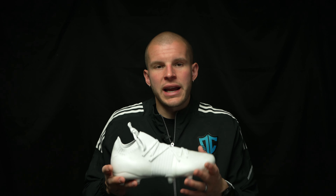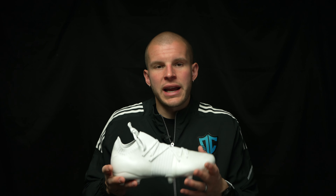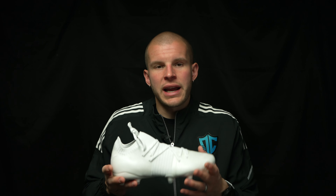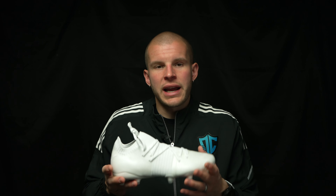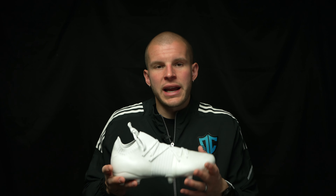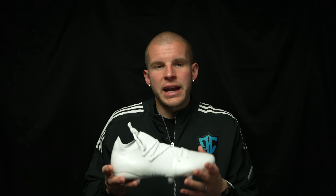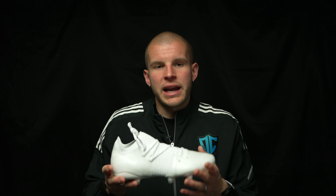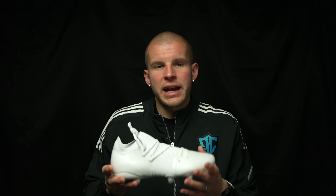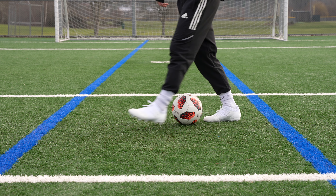As far as width goes, the widest part of my foot is right where that Fusion Fit Plus band is, and it's offering a ton of width. I could definitely play in these. The touch on the ball is pretty good. I'd definitely recommend checking these out. You could go with the synthetic model — the normal 1.1 or 1.2 — but this boot is a fantastic option for those looking for something that does everything pretty well. It's not amazing at any one particular thing, but for a lot of players, that's what's important.